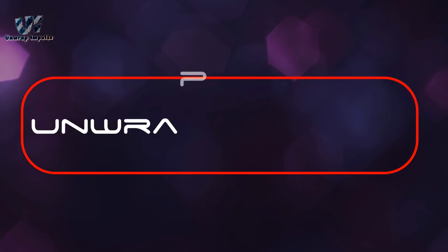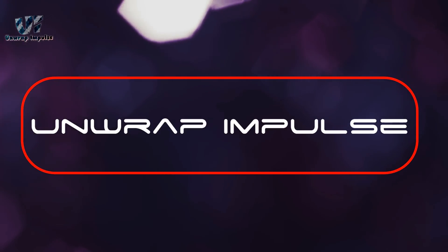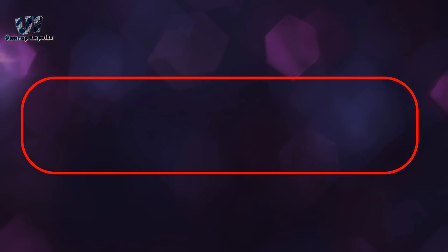Hey guys, this is Impulse and today we'll be checking out the Bold Curve Bluetooth Headphones. So without further ado, let's get started.